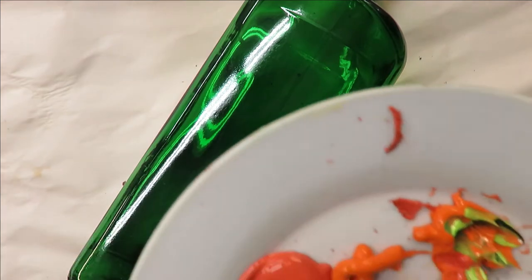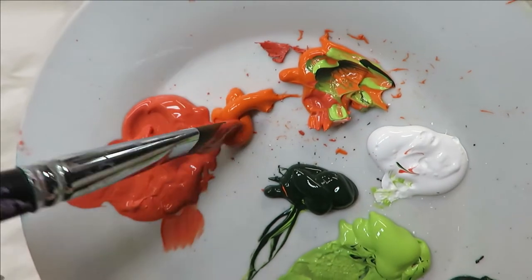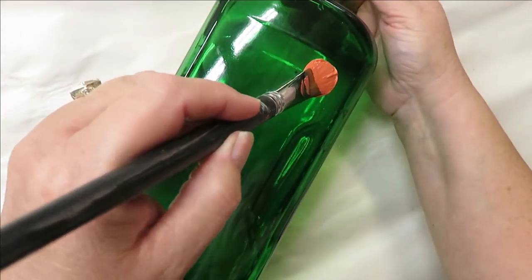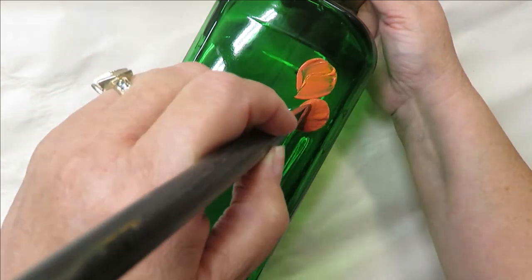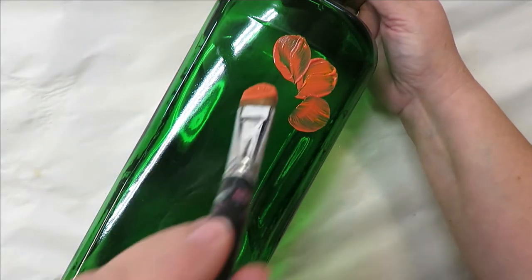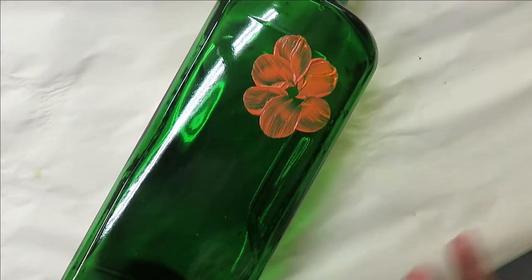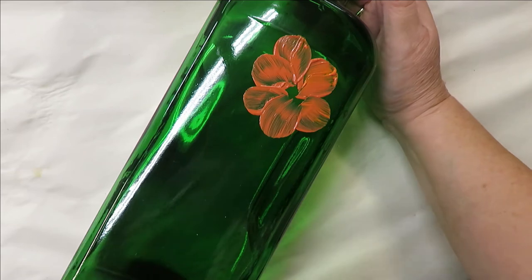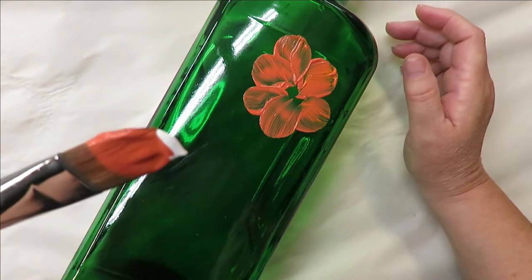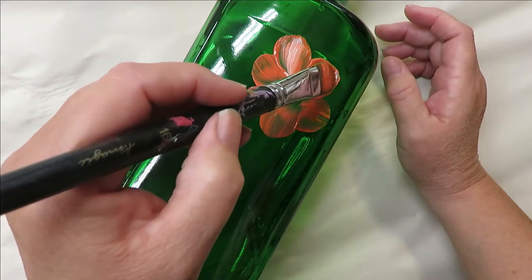To begin, I'm going to fill my filbert brush — the number 16 — with autumn leaves, tip it into the pure orange, and start creating my flowers. I'm basically pushing down and pulling down toward the center. That basic stroke: push down and pull toward the center. You can make your petals smaller as you go depending on how you want your flower to look. Then I tipped into the wicker white and came back over, pulling toward the center and filling in with paint as I go.